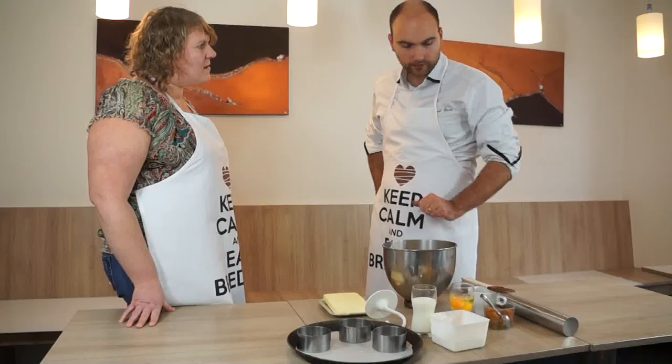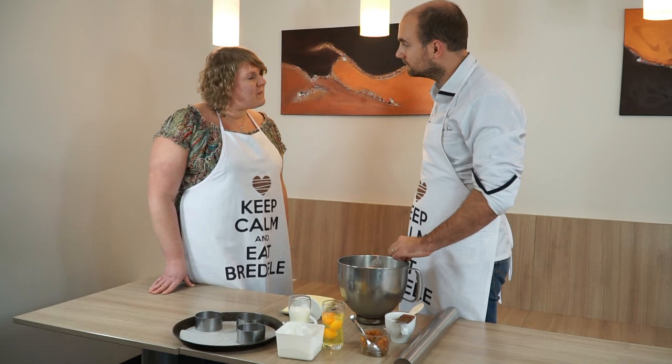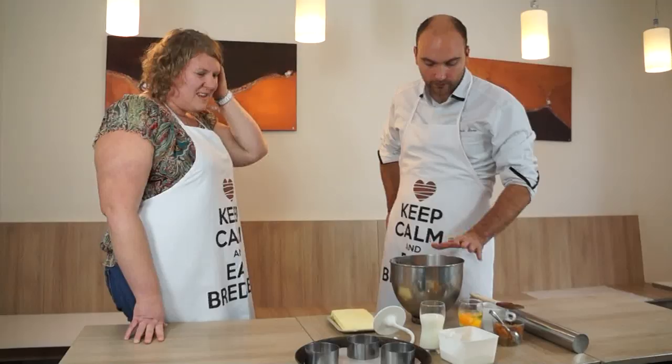Qu'est-ce que tu vas nous proposer ? On va faire une brioche feuilletée avec des fruits confits, des oranges et du cédrat. Donc pour la brioche feuilletée,